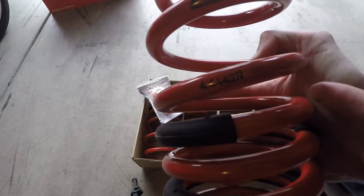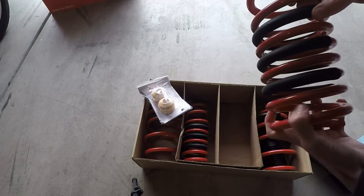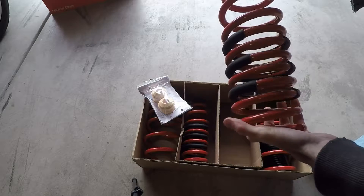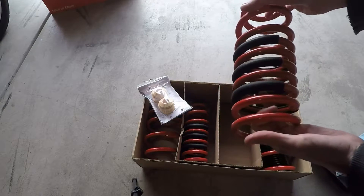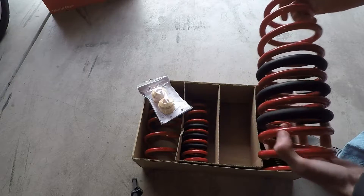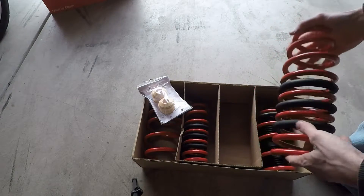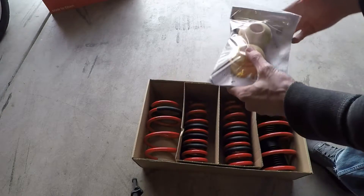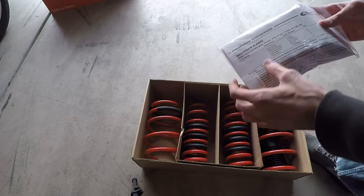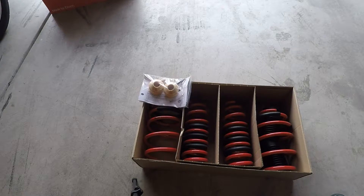It's got an R in there for the rear, and it's got these black bump stops. So when the spring compresses under a whole lot of pressure, it won't clang like the majority of cheaper off-brand springs do. I don't really know what else to show you — they're pretty stiff. I mean it's not like I can put a whole lot of pressure on it anyways. And it looks like it came with a manual instruction.